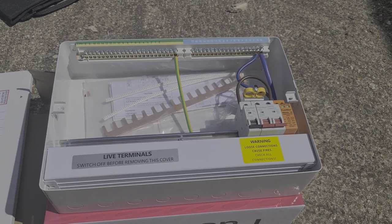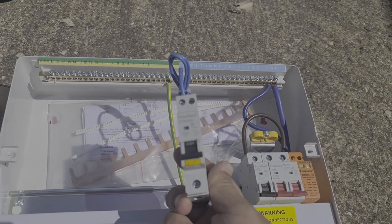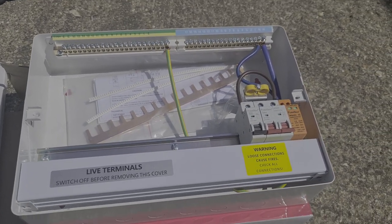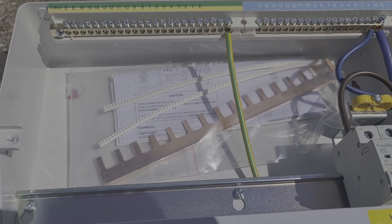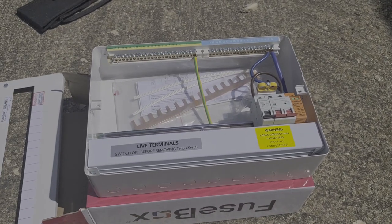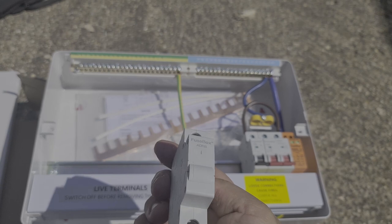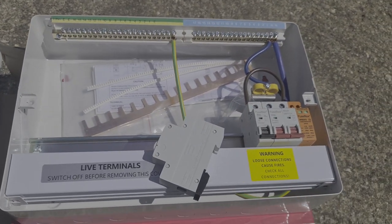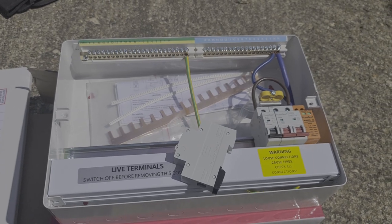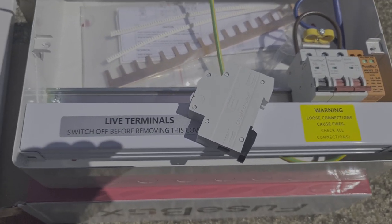It looks pretty decent out of the box. These are the RCBOs - we've got the mini ones and we've managed to get stock of these, which is good. I'll get these all ready into the board so we can put it on the wall and drop the cable straight in. The plan is to go top entry with a bit of trunking down across it. Another thing I like - the blanks actually clip onto the DIN rail, so they're DIN rail mountable. They work on TPM and SPM boards depending on which way around you put them in. They're a little bit fiddly but Fusebox seems to have put a bit of thought into that, which is nice.